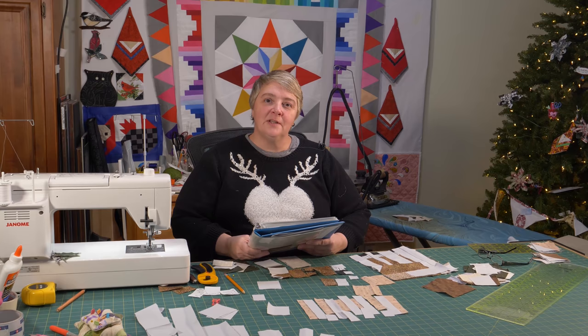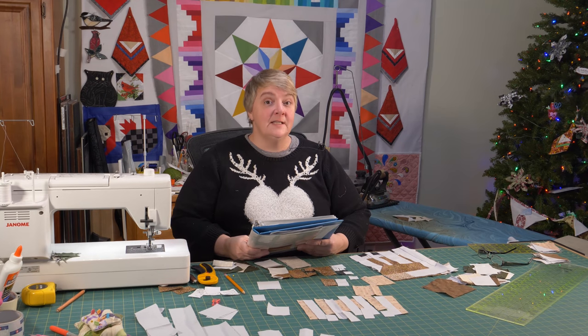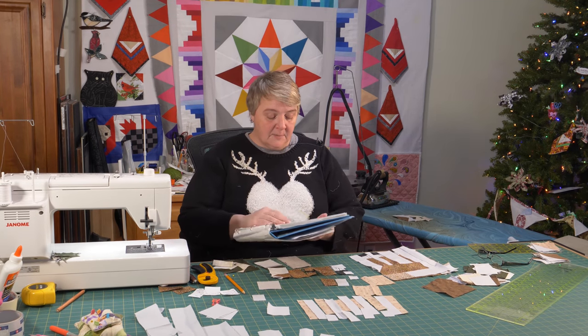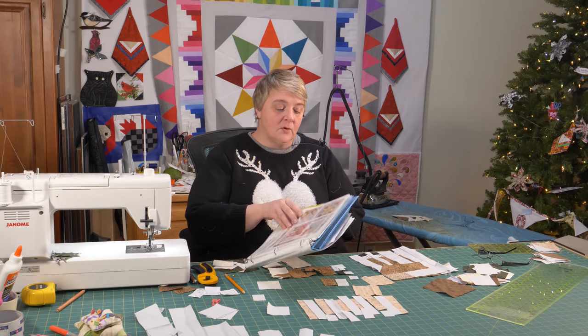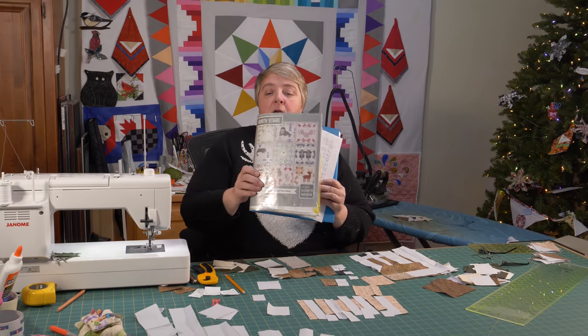Hey everyone, welcome to Weekend Project! I'm Laurel at the Mom and Pop Quilt Shop and we're very happy to see you here today. We're working on one of Elizabeth Hartman's creations — it's Reggie the Reindeer. It comes in the form of the North Star Kit, a very beautiful kit right there.